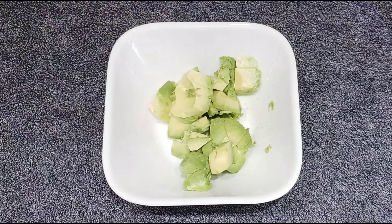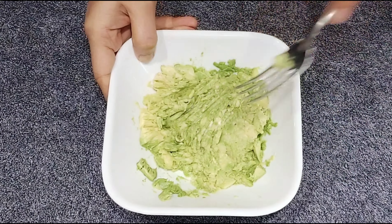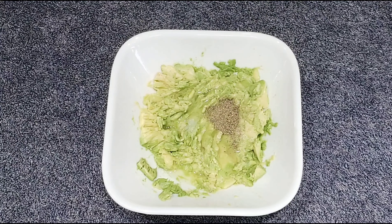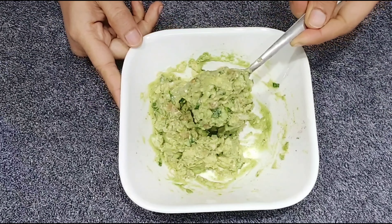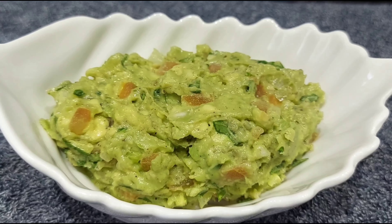Let's mix the guacamole in a spoon, then mix the guacamole in a fork. Add the guacamole in a small bowl and mix it.